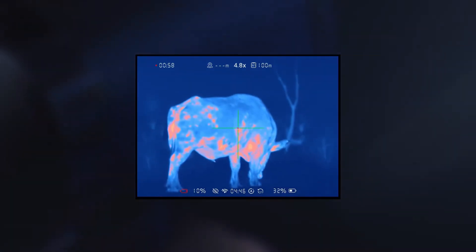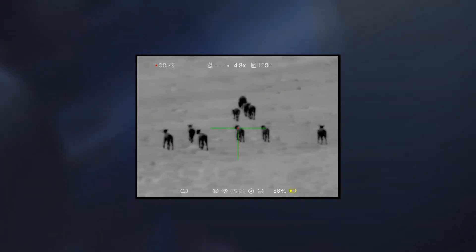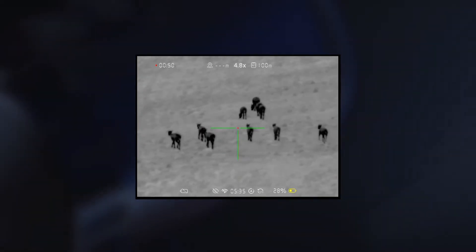At Connotech, we work with hunters like yourself to develop and manufacture state-of-the-art thermal imaging devices that deliver while being priced very competitively with great value for money.